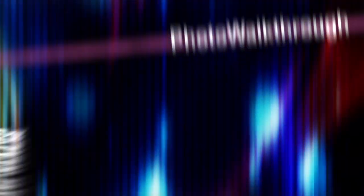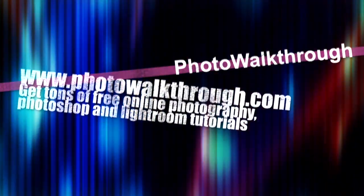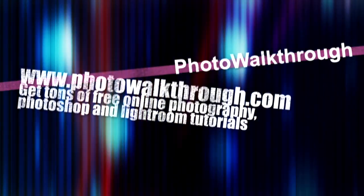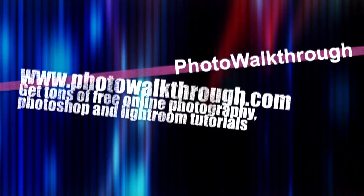Thank you very much for showing us all the new stuff. You're welcome, thank you, bye. Photo Walkthrough is a free online video show about photography and digital photo editing using Photoshop and Lightroom. Join the Photo Walkthrough community, find all the old shows and subscribe to new ones for free at photowalkthrough.com.